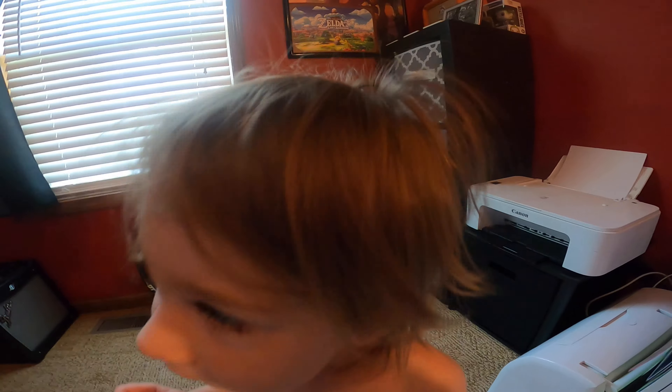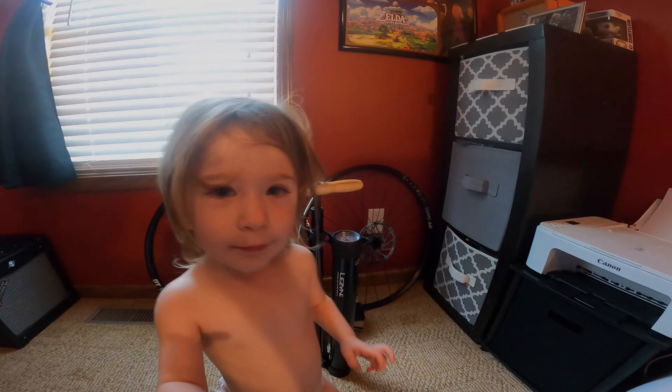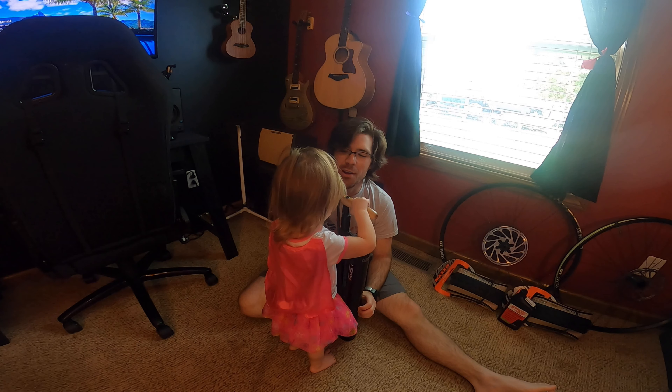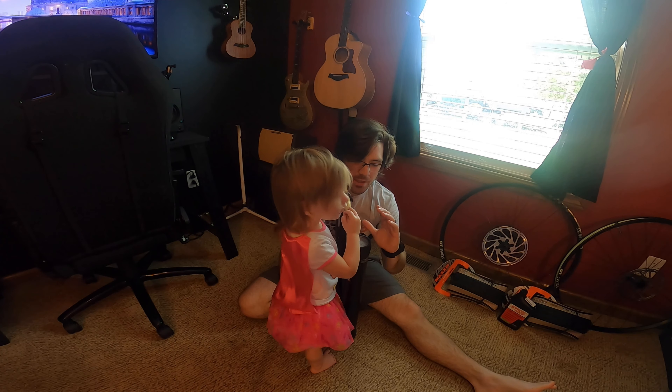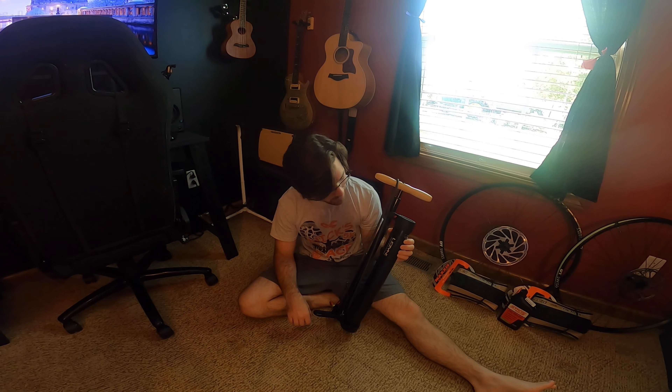Hey guys, welcome back to Chicken Cindy's. Today we're going to talk about this pump. I got my daughter helping me again today. So this is my Lezyne pump — if that's how I say it. It might be Lezyne, I think it's Lezyne.